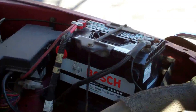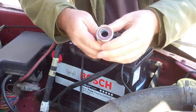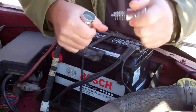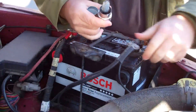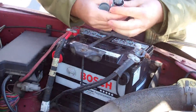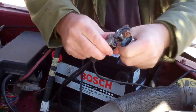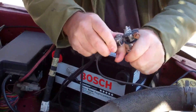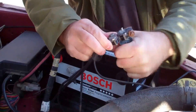Set the old tripod up. This is a terminal cleaner, or post cleaner — it'll also clean the connectors. I've already got these things loose. Neat little tool. Dust is coming out of there. Cleaning the battery terminal connections and the posts.